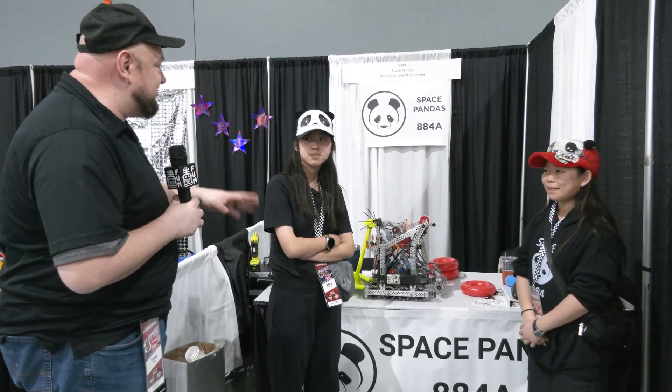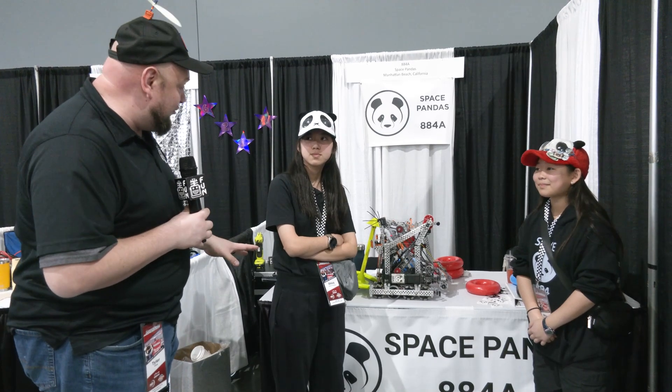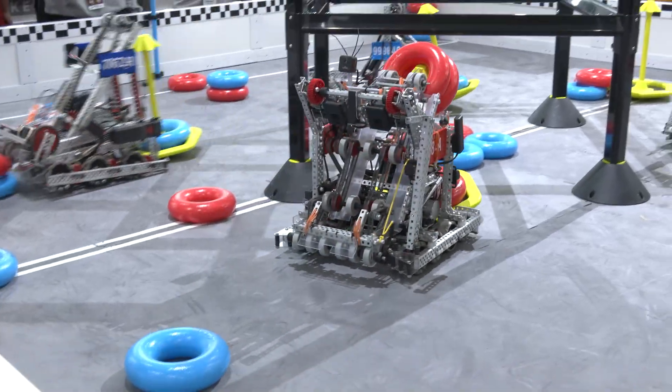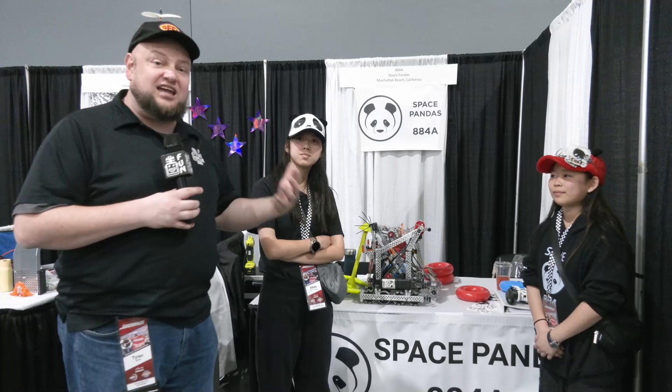Hey everybody, it's Tyler here at the Speedway Signature event, checking in. It's Space Pandas 884A coming in out of California, having a phenomenal performance so far as we're filming early in this competition. One of the key aspects is their intake. We'll be diving more into how that works, talking about feature plans, sensors on the robot, and a lot more to learn from this team. Let's find out more from up here on Pits and Parts.